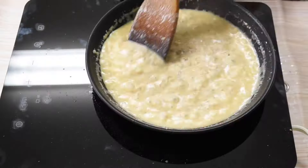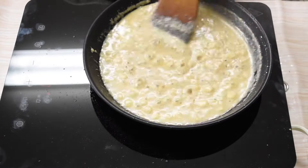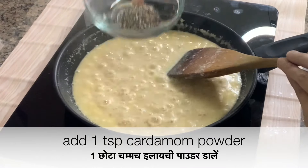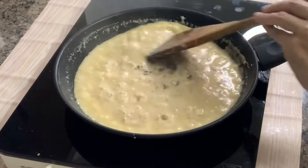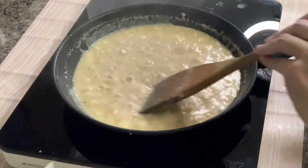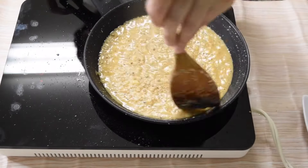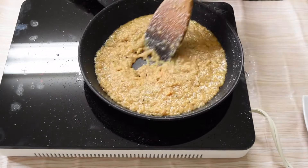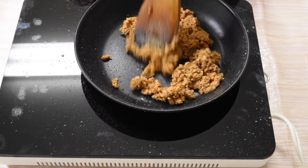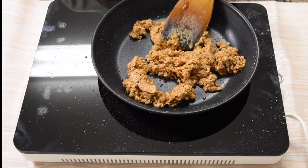Now cook this mixture on medium flame till it dries up. Add 1 teaspoon of cardamom powder and mix well. Add 2 tablespoons of clarified butter into the mixture in the pan, and you can see the halvasan mixture is ready. Switch off the flame and take out the halvasan mixture onto a plate.